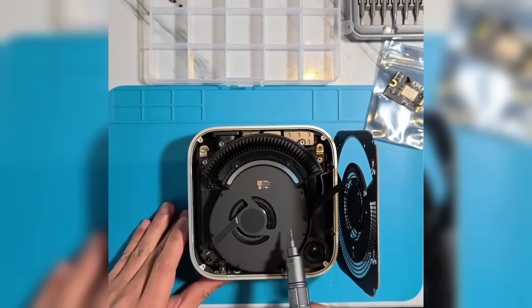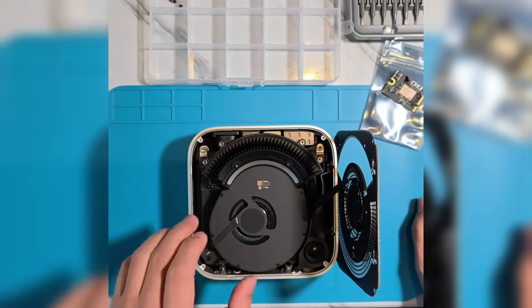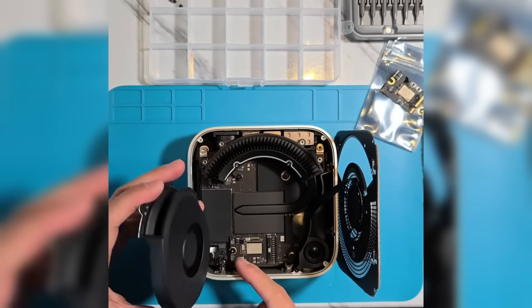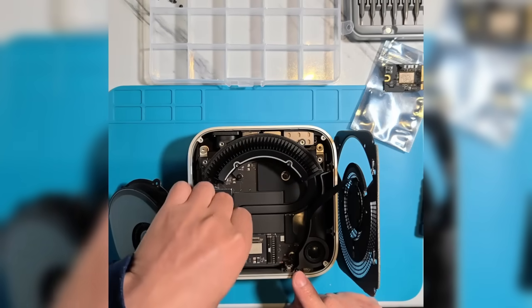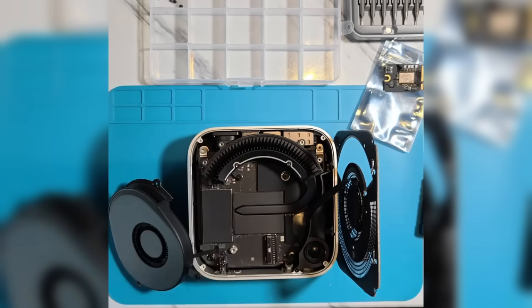Step 2: Remove the original drive. Unscrew the fan and hard drive screws. Take care to protect the internal cables, as they can be difficult to repair if damaged. Carefully remove the original drive. Observe its orientation, noting that the side with more circuits typically faces up.